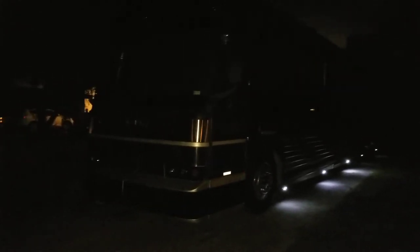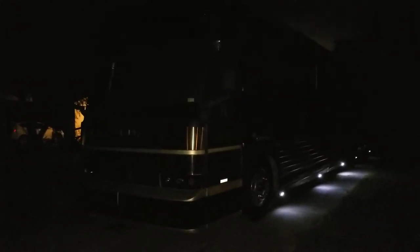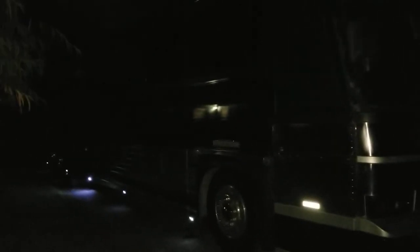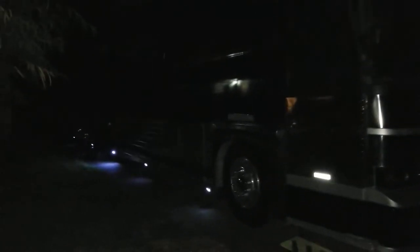We're going to do another video where I'm going to show you how they did the installation, as far as I can tell — not 100% because I did not do the installation — but it'll give you an idea of what you can do with a 12.5 kilowatt Onan generator and how they installed it, the ACs, and what is running on this bus.